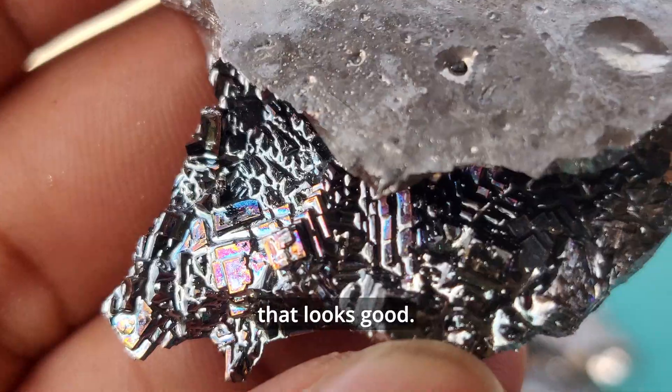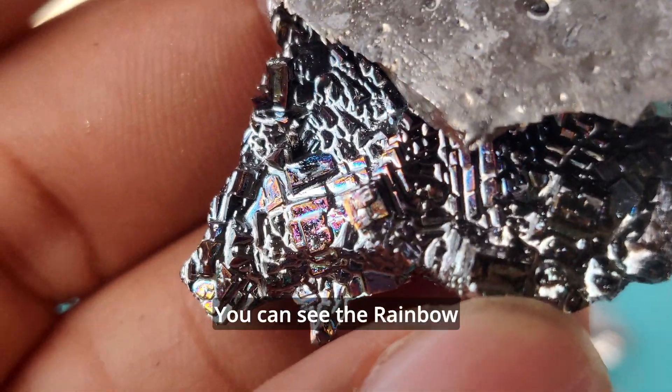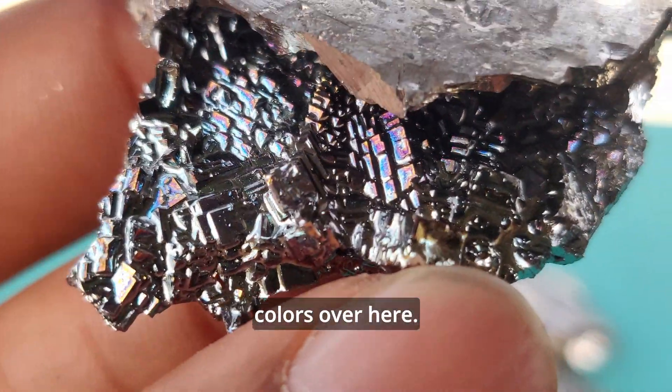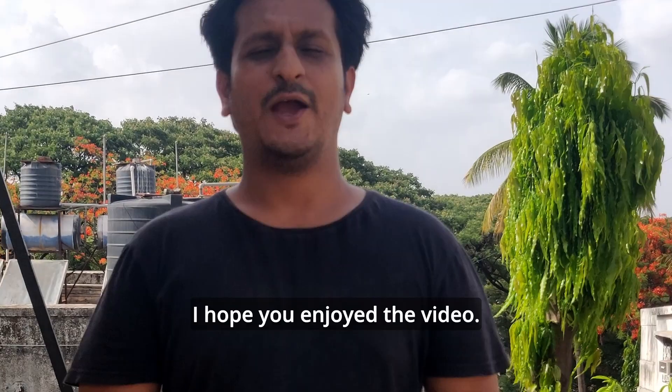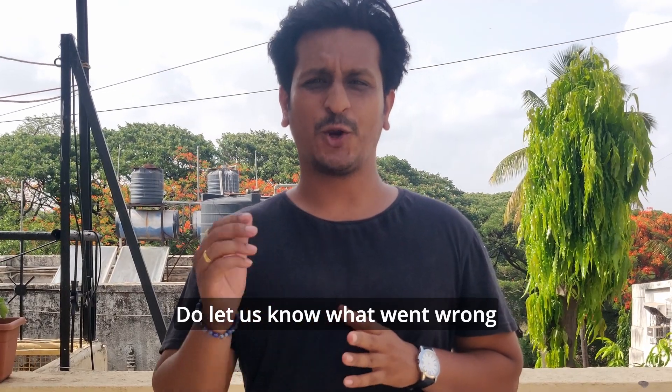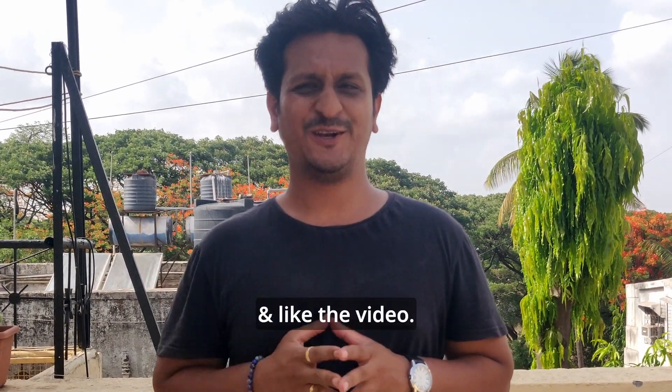This is one of the pieces that looks good. You can see the rainbow colors over here. I hope you enjoyed the video. Do let us know what went wrong in the comments. If you're new to the channel, do subscribe and like the video.